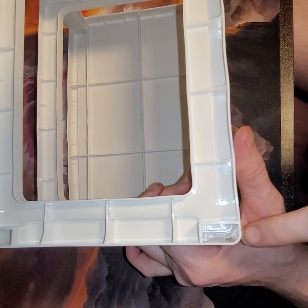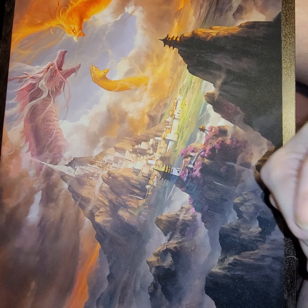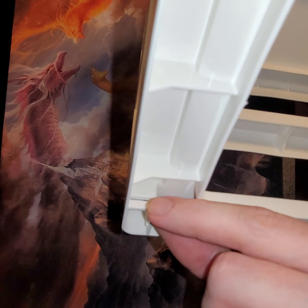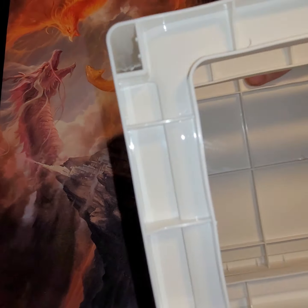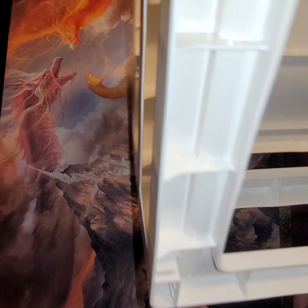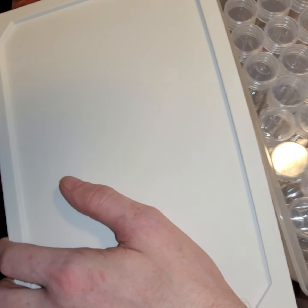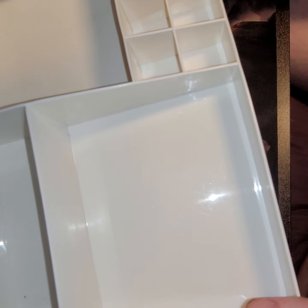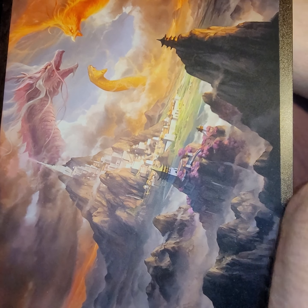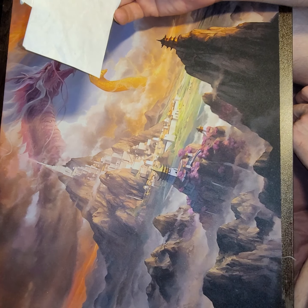If you were to buy another one of these, I think this is made where you can stack them on top of each other. There are little clip holders in here, so they're not going to come apart very easily — if you pick it up it's not going to come apart, but you can buy others to stack underneath. The drawers slide in and out easily, and then your top tray goes on top.